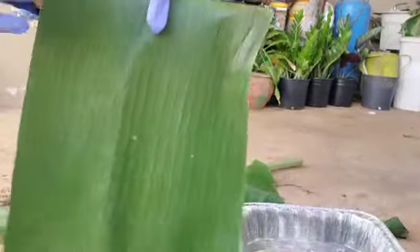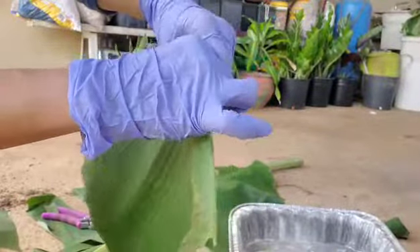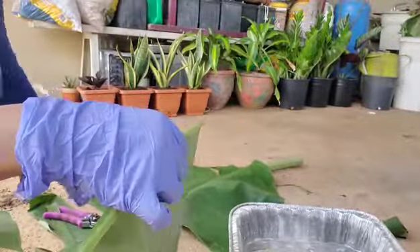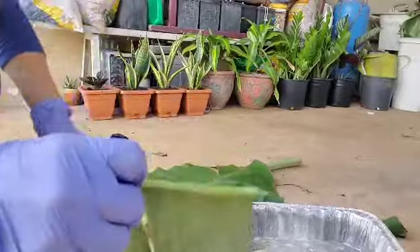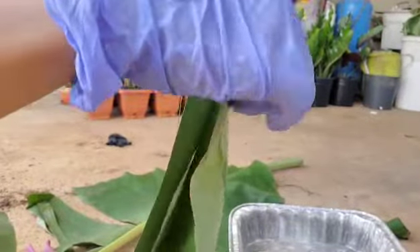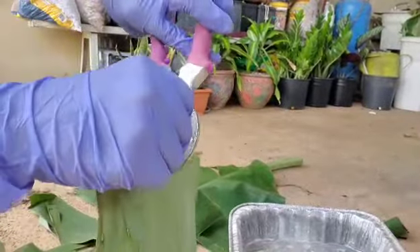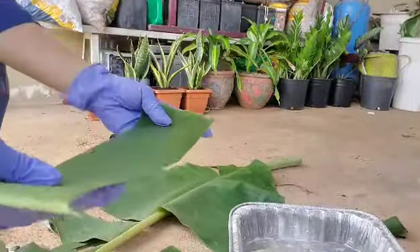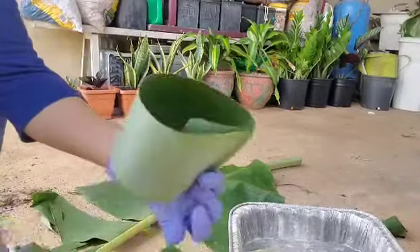Cut it like this first, and then you're gonna break this down to four — it depends on how big you guys want. One, maybe this one... yeah, three. Okay guys, so you're gonna make a circle like this.